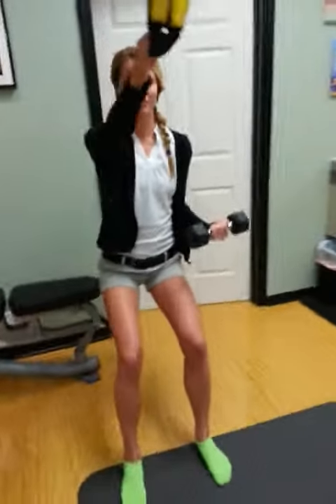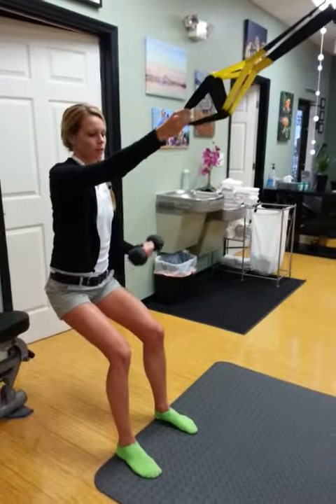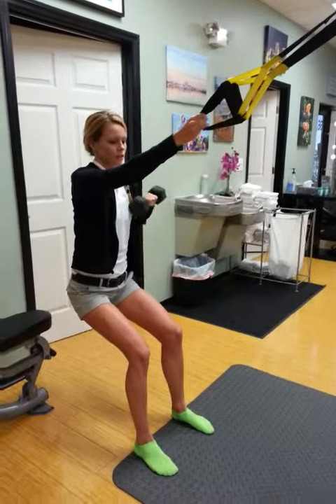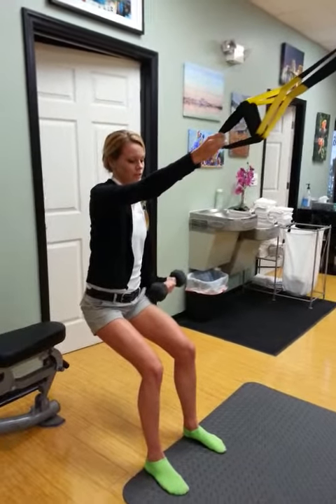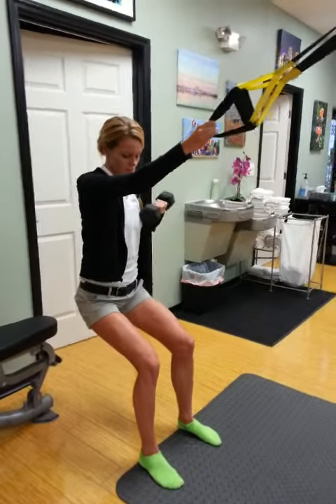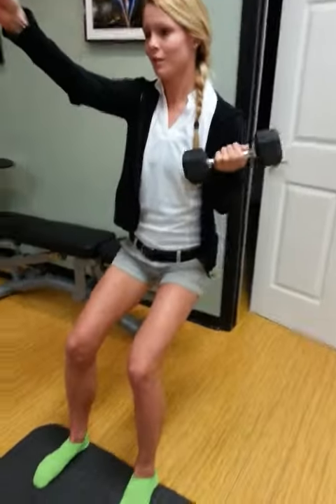Same time. Try to bend the arm a little bit. Shoulders squeeze back. Full extension of that arm. Halfway up with the arm.